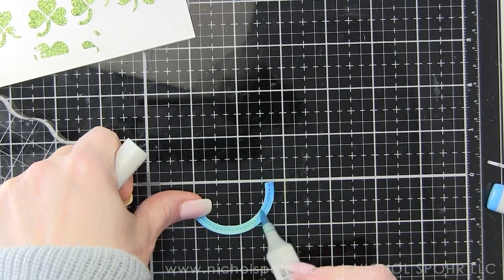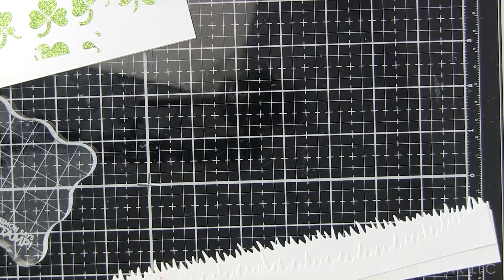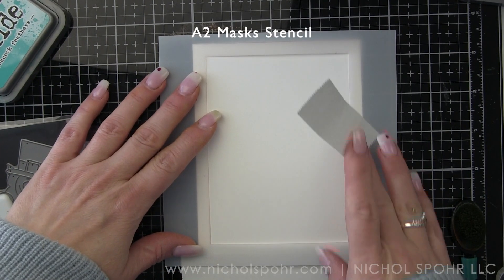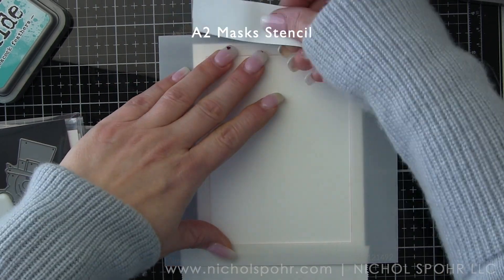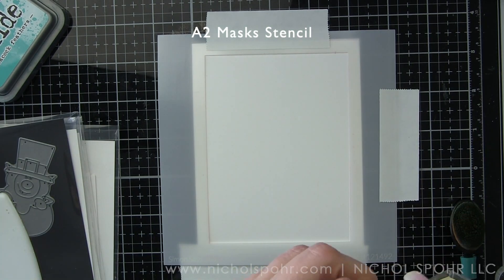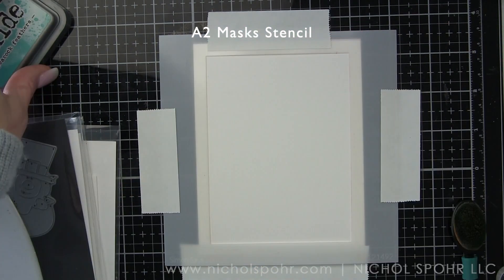Color lighter in the middle and darker at each end. Don't forget to clean up your work surface because you don't want your Copic marker picking up residual color. If you use red and then you're coloring something else, the tip of your marker will pick up the red from the glass work surface if you're working on glass like I am.